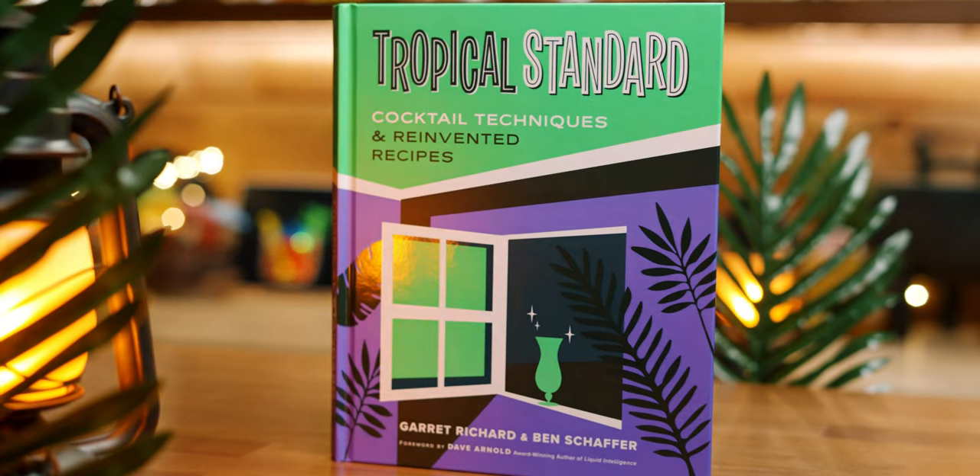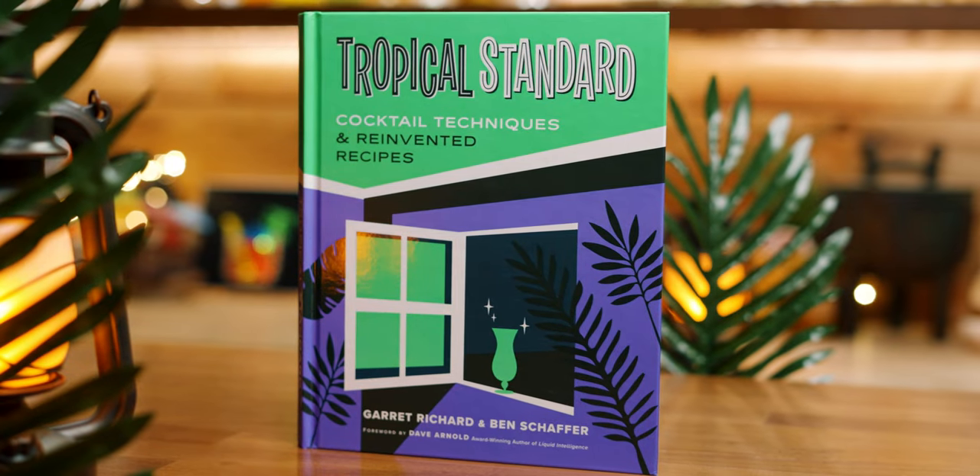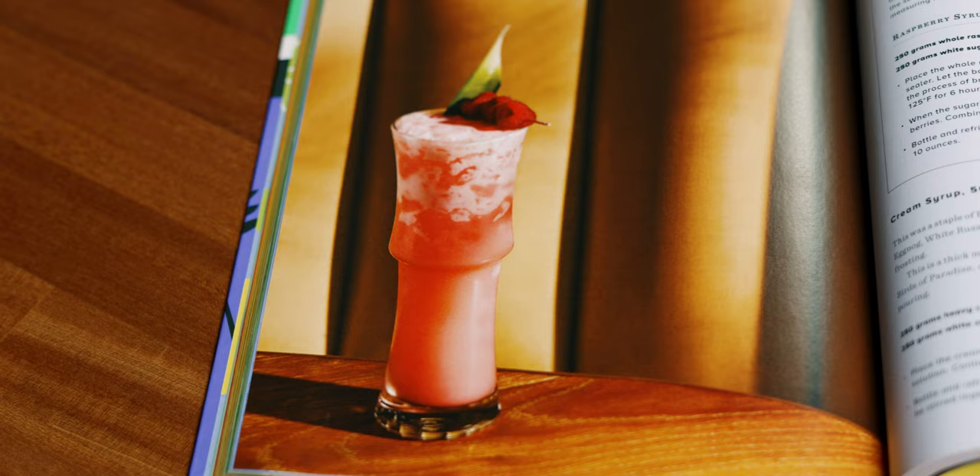Today, we're going to make the Bird of Paradise from Tropical Standard by Garrett Richard and Ben Schaefer. While the book is full of great photography and stunning drinks, this might be the best looking one out of all of them.